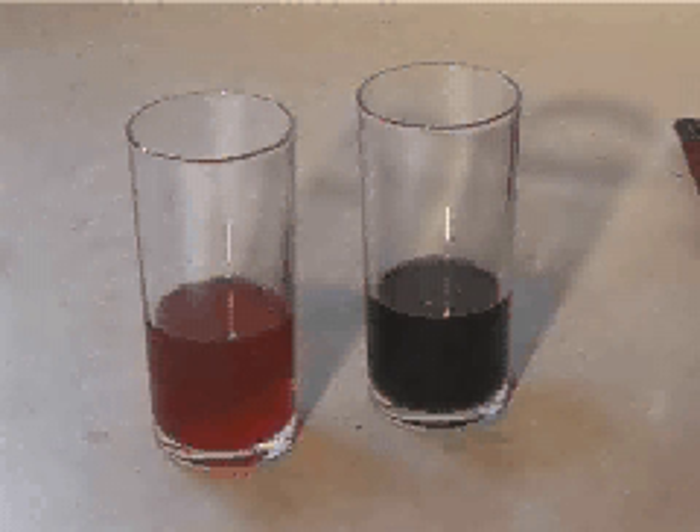The acidic lemon juice has turned the cabbage water indicator red. And the kitchen cleaner, being alkaline, has turned it green. Even stronger alkalines turn it yellow.